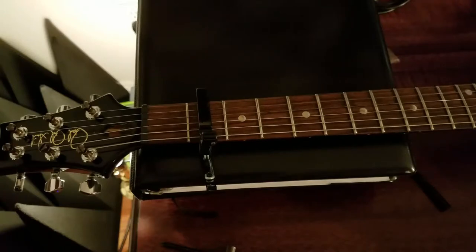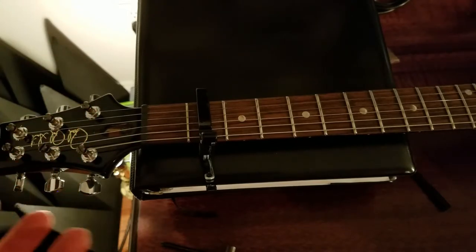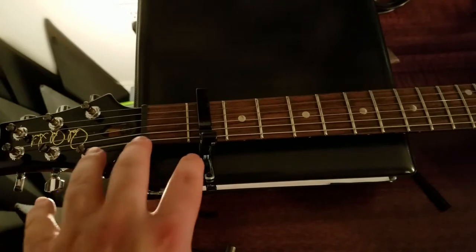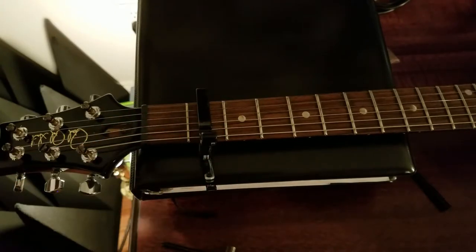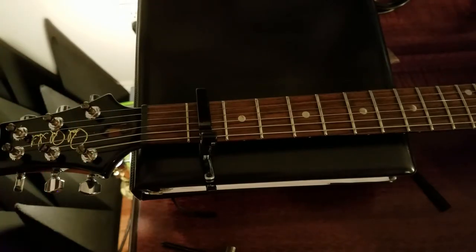I've let the adjustment sit now, tested the string height again, and it's pretty good — just about where I'd want it to be. The thing about adjusting truss rods is they can be kind of finicky. You can sometimes do a quarter turn counter-clockwise, come back, and now it's got a pretty extreme back bow, and you may have to do a half turn the other direction. It just depends on your guitar, the humidity, the weather, the conditions, and how long it's been since your previous adjustment.